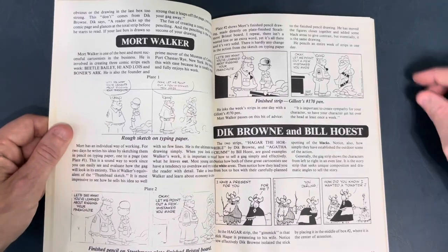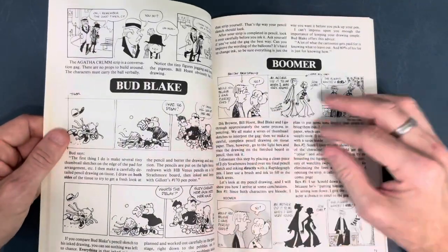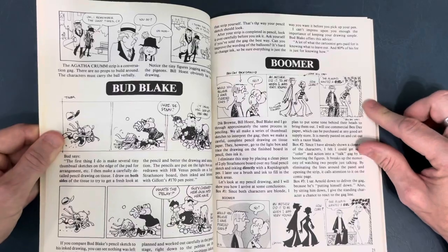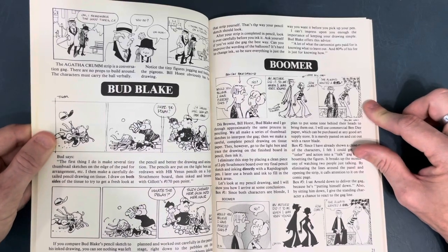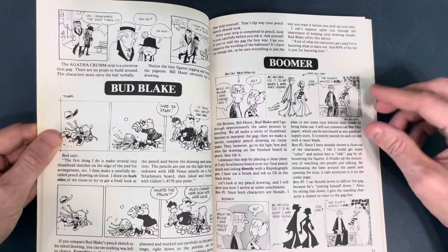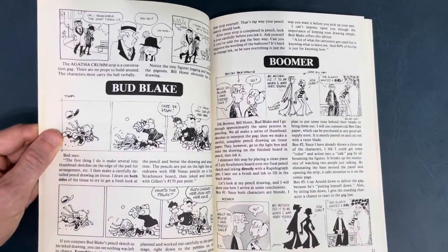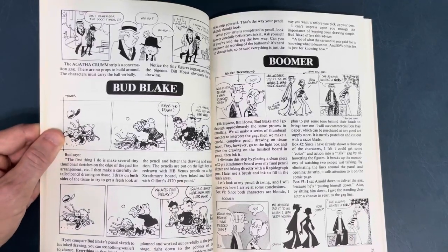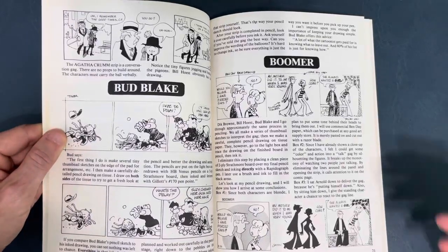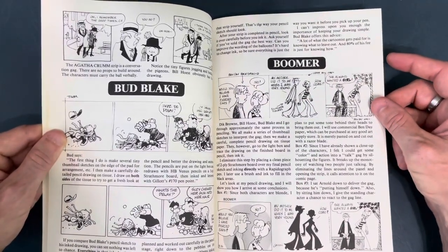Dick Brown, Bill Hoist — probably not pronouncing that right — and Bud Blake, somebody I'm not familiar with. The good thing about reading all this is they talk about the tools they use and the thought process, which is important. Sometimes when I do live streams it's just me talking about tools and thought process and not really showing, but you can still learn from that.